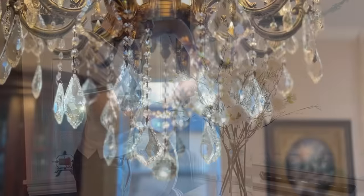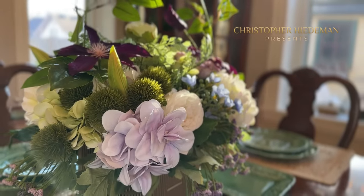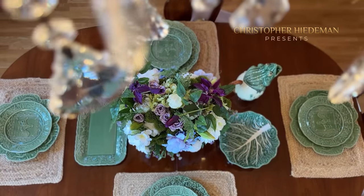Today I'm going to get our home all decorated for spring, so join me as I put together simple floral arrangements and more, and later get a little spring tour of the finished looks.